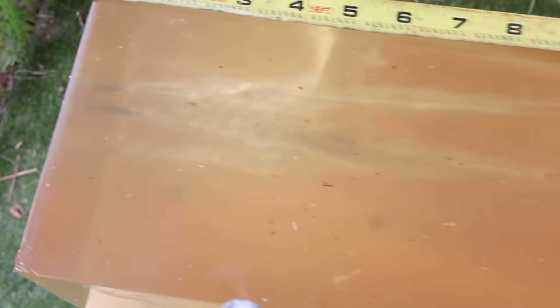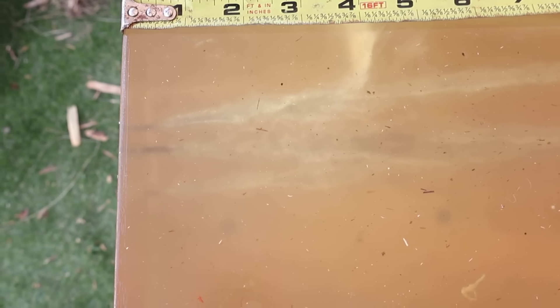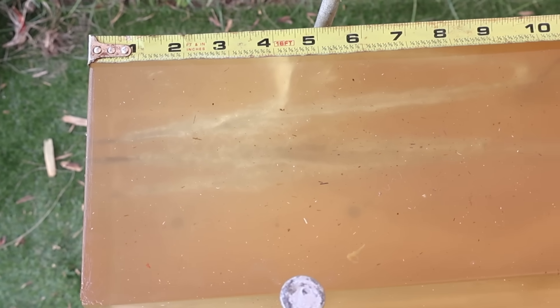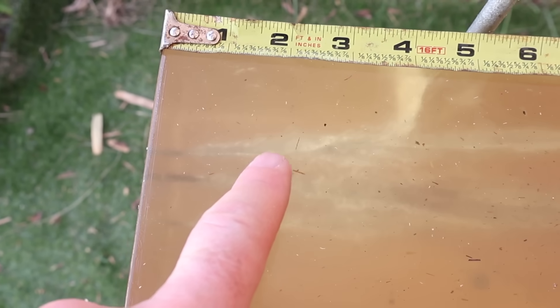Coming back to the first block, we've got some nice wound cavities — nothing too explosive. You don't typically see anything too wild up front with Federal Fusion. It's bonded, so it doesn't just open up like a grenade on impact. It holds its weight together for penetration, and it looks like expansion starts opening up really well at about the 1¾ to 2-inch mark.